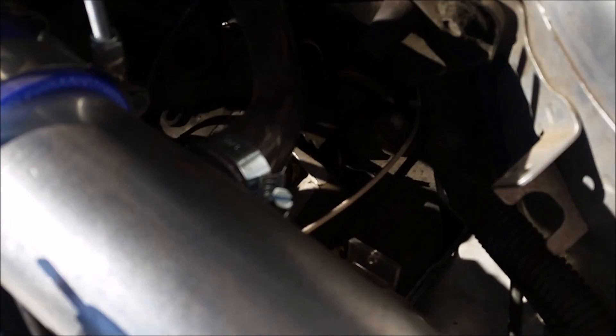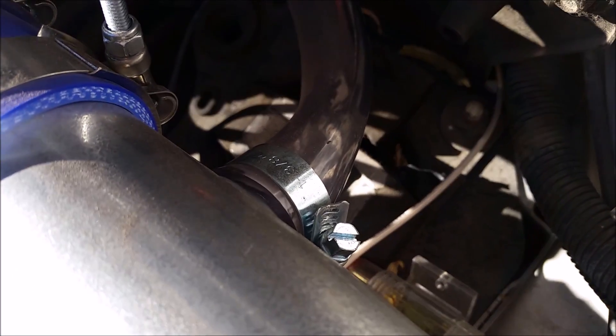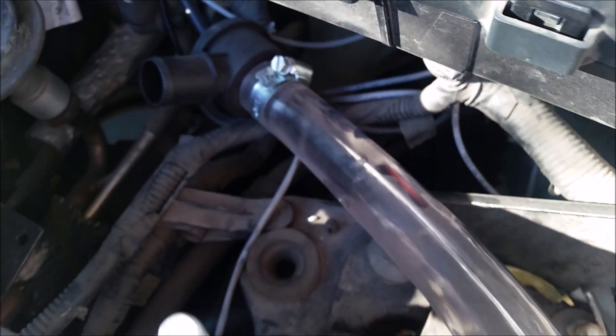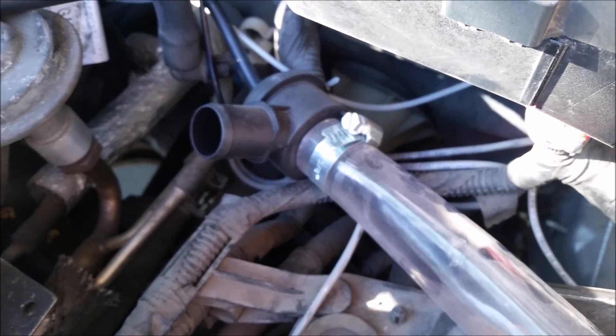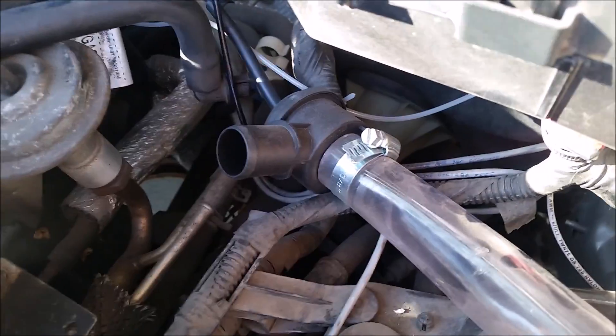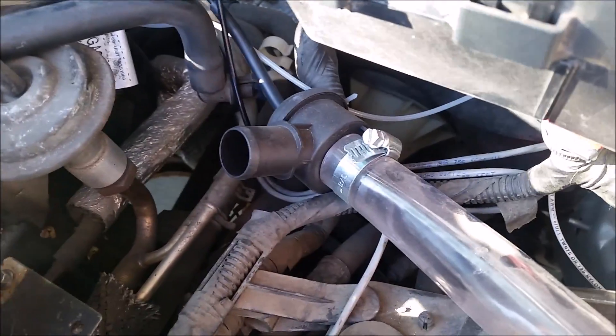My blow-off valve is a pretty similar story. Got a little bung that I epoxied in there, and a clear tube going to a recirculating valve from an Audi — just dumping instead of recirculating.